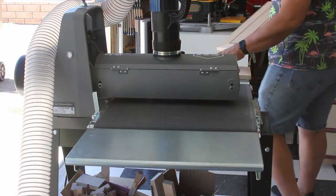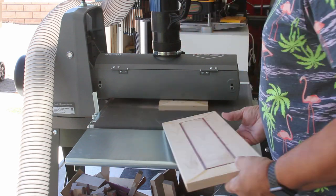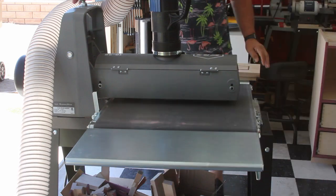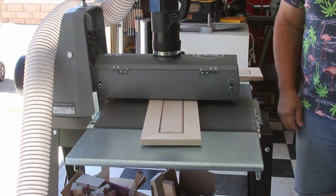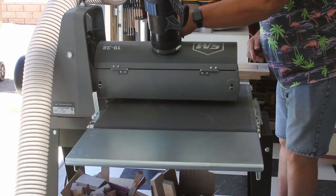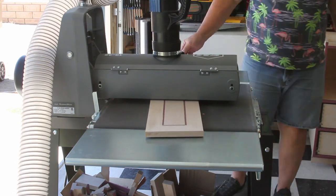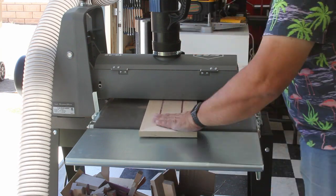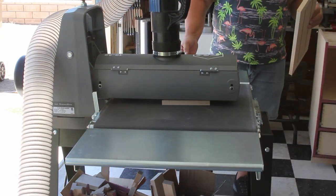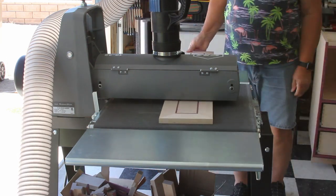Once the glue has dried, the drawer fronts are taken over to the drum sander and run through until they're all smooth on both sides. If you don't own a drum sander, I would recommend saving up for one - it's one of the best investments I made in my shop and one of the best time savers. Nobody likes to sand, and for something like this it's just perfect. It makes everything flat and even, and it only takes a little bit of sanding afterwards to finish it all up.